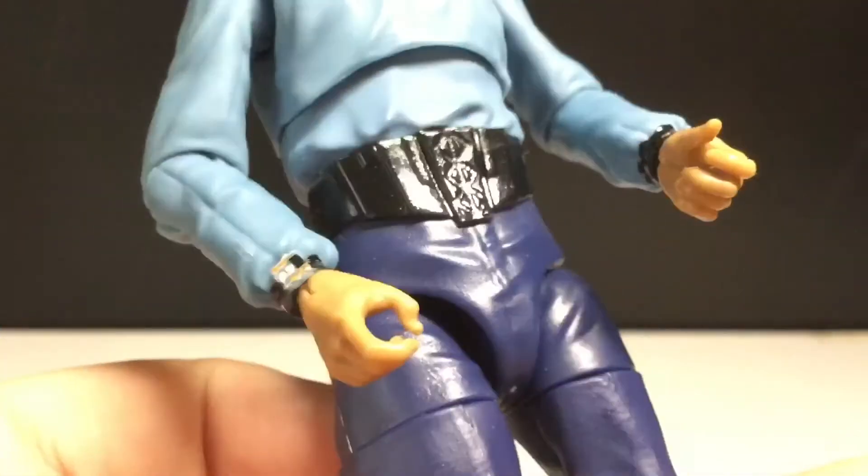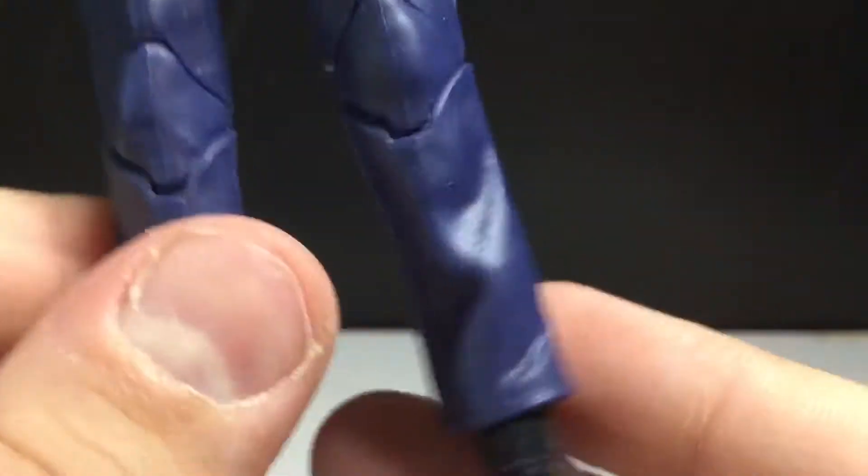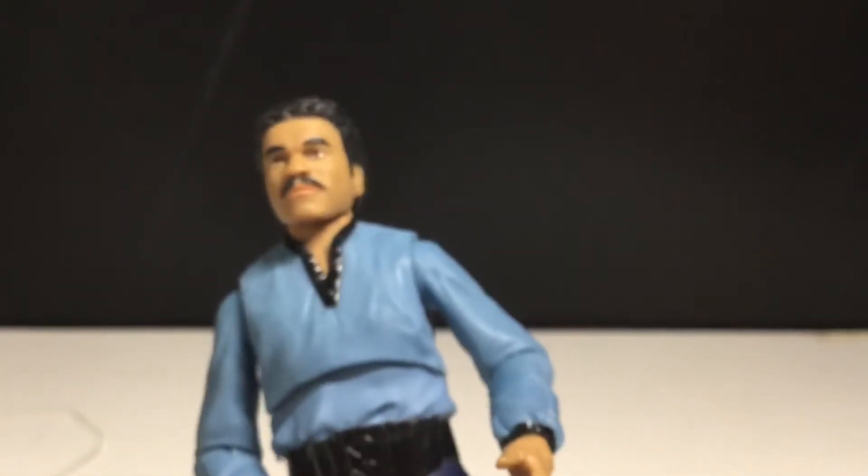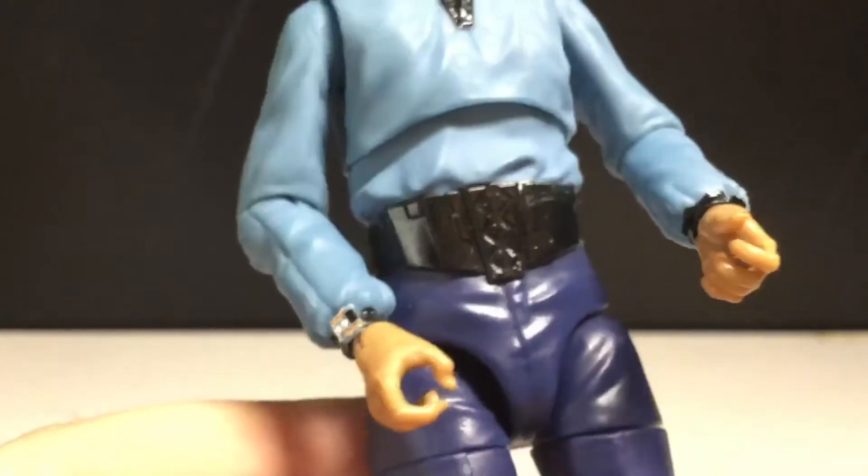It's got the baby blue color, some wrinkles. Very pudgy legs, unfortunately. This guy — the actor — was in Predator, he was strong and tall, but this figure does not reflect that. Let's get a look at the watch and cuffs here. Yeah, that's alright.